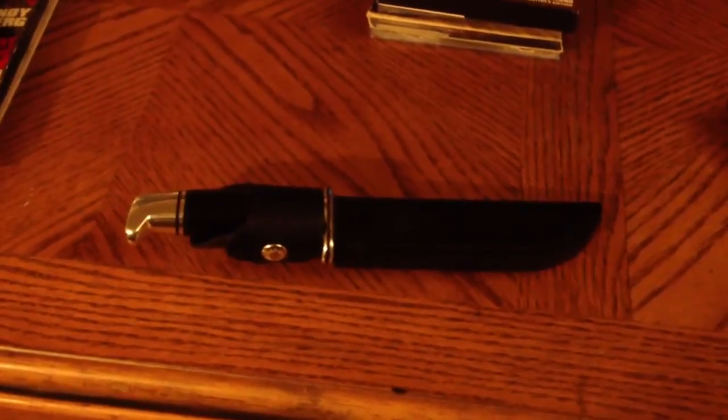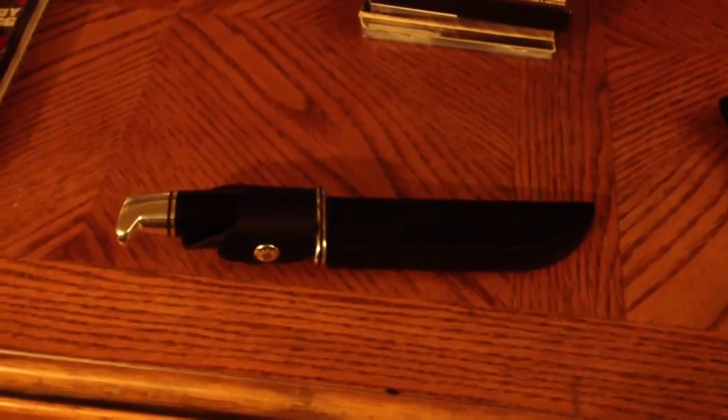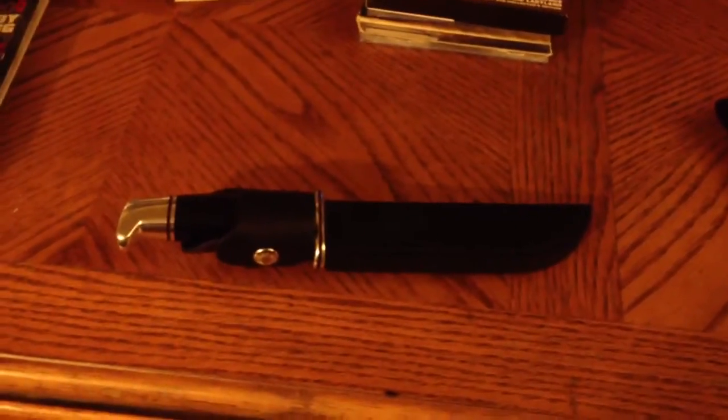Hey, what's going on out there everybody? I just wanted to show something that I bought recently and came in the mail today. It's the Buck 119 — I think the 119 Special is what they call it. It's a hunting knife.